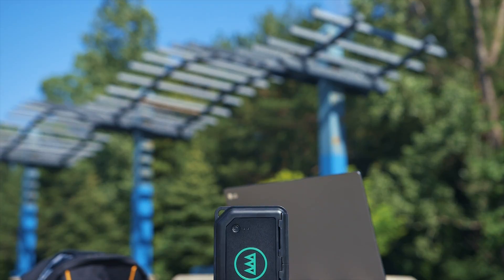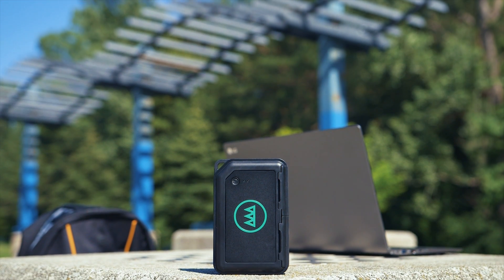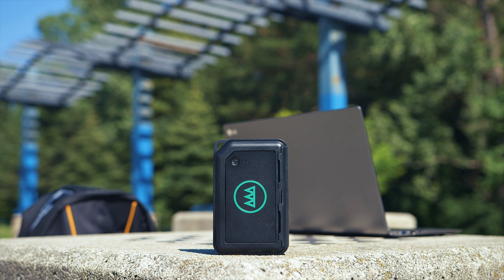So what exactly is it? It's a pocket-sized device that comes with an SSD, a processor, wireless capabilities, a built-in battery, and a card reader — an all-in-one package which looks pretty awesome.